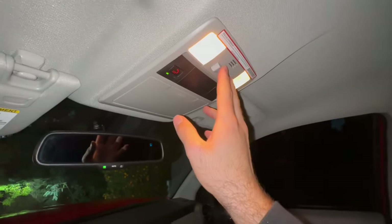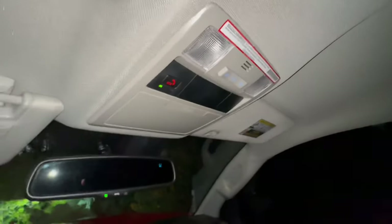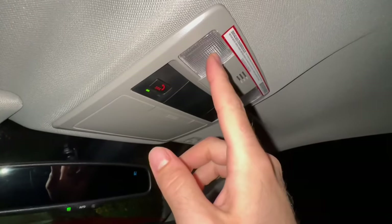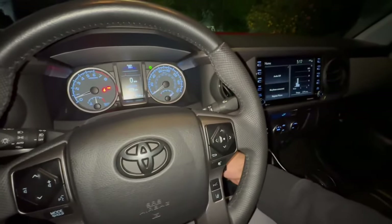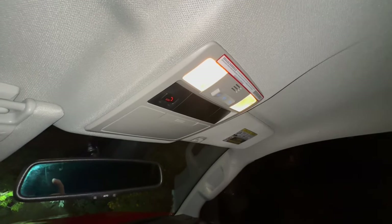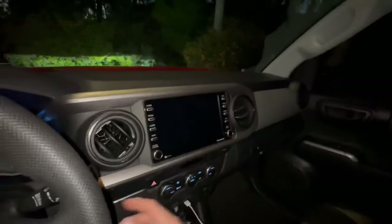Another button here in the middle can actually automatically open your doors when you turn — no, just kidding. But this button right here: if you open your doors, the lights will come on. Something you can do is set the limit of how long this light stays on. If you hop in your truck or turn it off, that light is going to come on — it stays on after the truck is basically off — and then it turns off. We can actually change the amount of time it stays on.